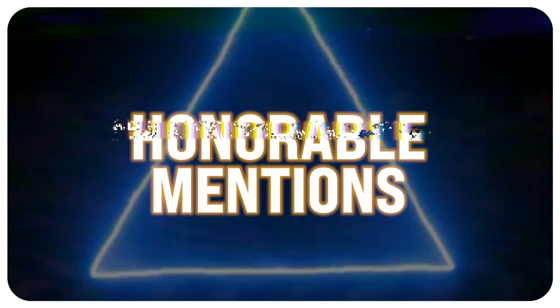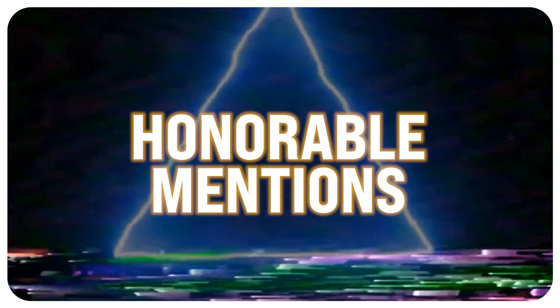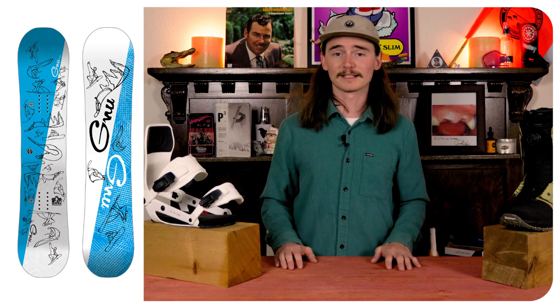Honorable mentions! Remember, these are all great options — they just weren't able to crack the top five. We have the Salomon Sleepwalker Grom, the Yes First Basic, and the GNU Recess Asym. They're all great options, they just weren't able to crack the top five this year.